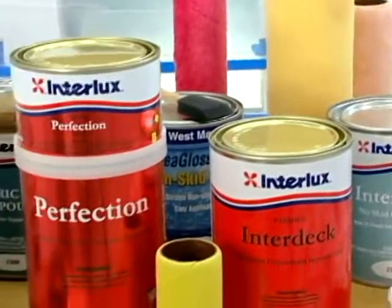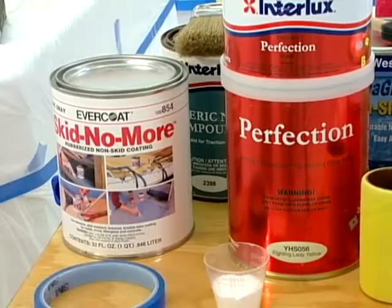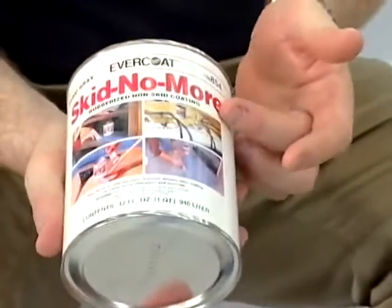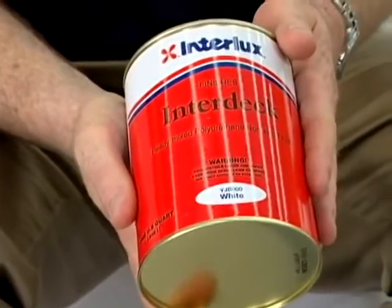I want to add some traction to the paint, and I know there are some paint products out there that have non-skid mixed up in them. Could you please show me some examples? There's a product made by Evercoat called Skid No More, there are some private label brands, and we also make a product called Interdeck, which is a one-part polyurethane with a non-skid already mixed into it.